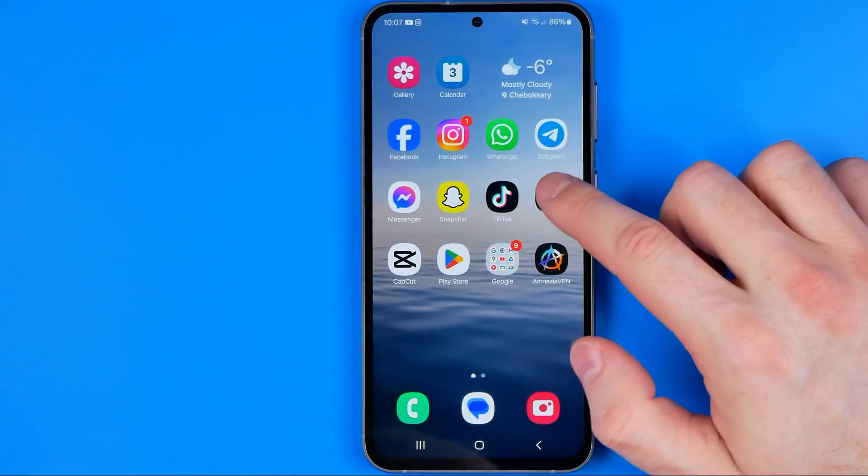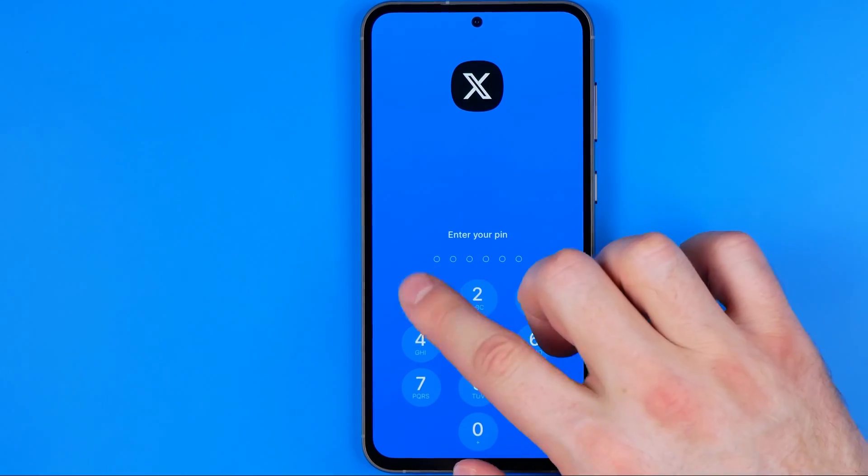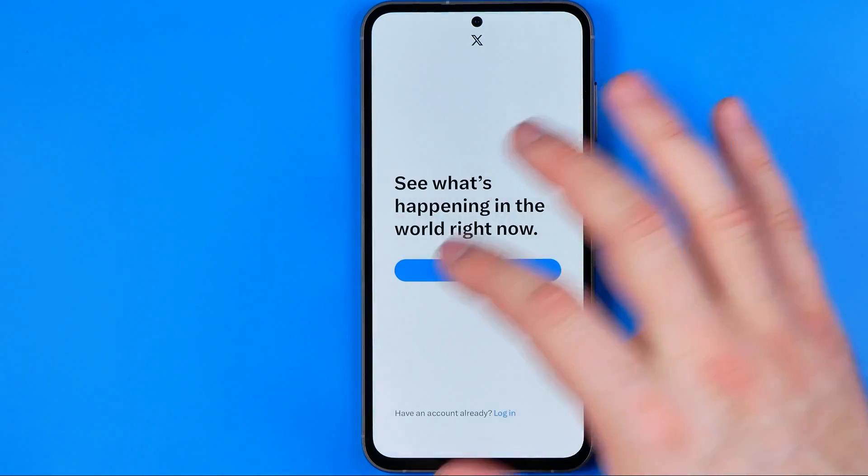So now if we try to open it up, it will ask us to enter our pin we've recently set to get access to the app.